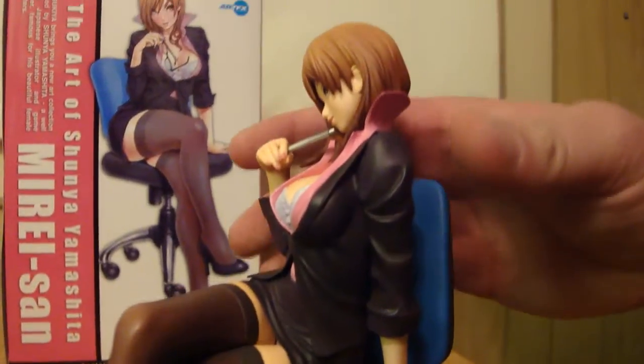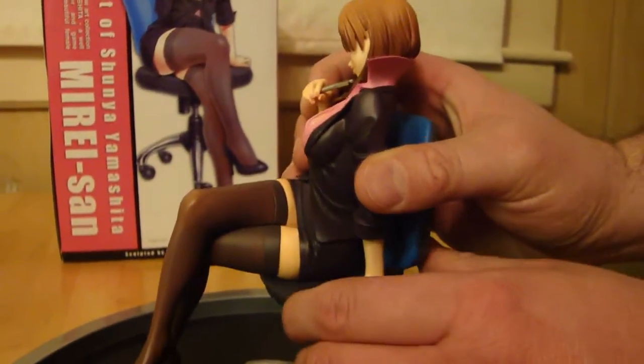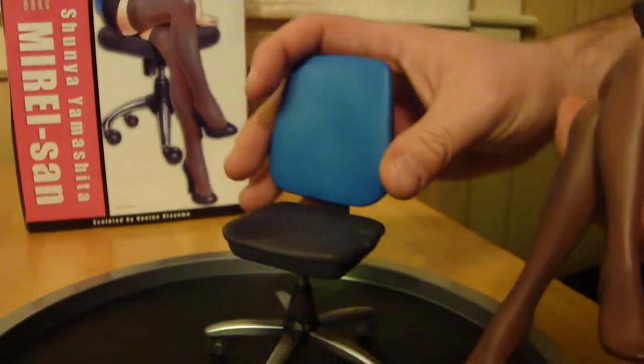She's not connected to the seat. You can actually lift her up — the shoe's going to fall, of course. She has little imprints for where her hand goes and her hips go on the chair. And the chair is fully swiveling, like a real office chair. It's pretty cool.